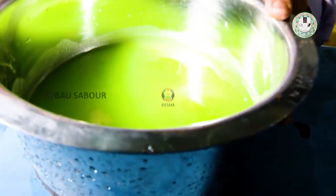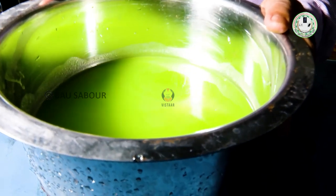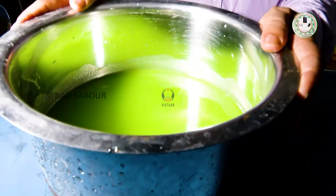Look, we have made 2 batches. We add 1.0 liter of water. This is our taste of 4.0 liters. Now the color is all ready.